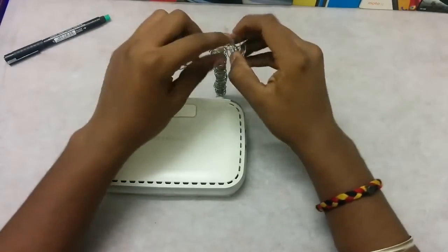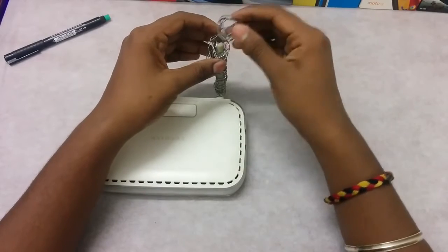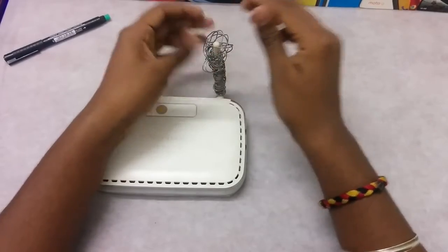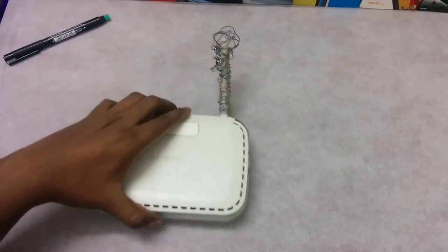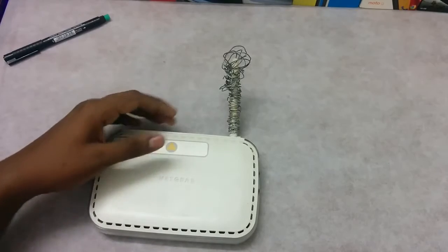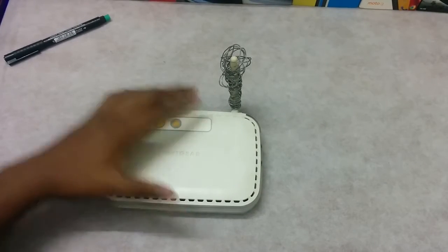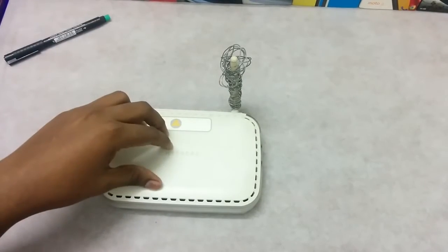I have two of them. I keep one on top, and the next one — just keep it on top of that. You are going to get a really awkward-looking modem, but still this surely increases your Wi-Fi strength and your Wi-Fi signals, and even the internet speed is going to be boosted.